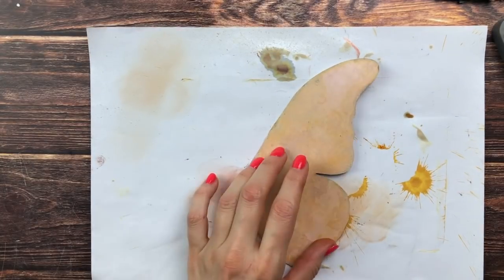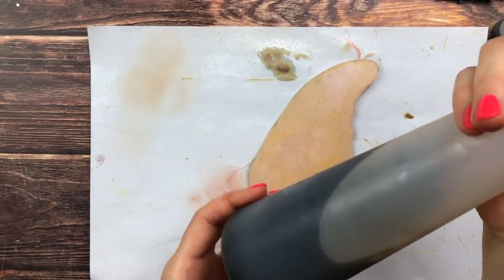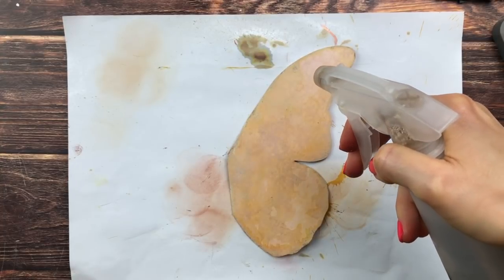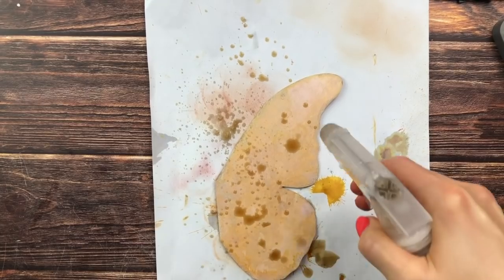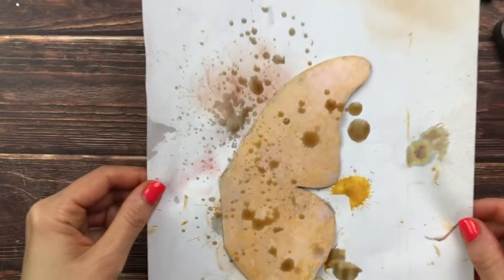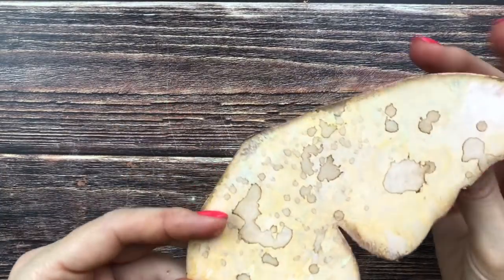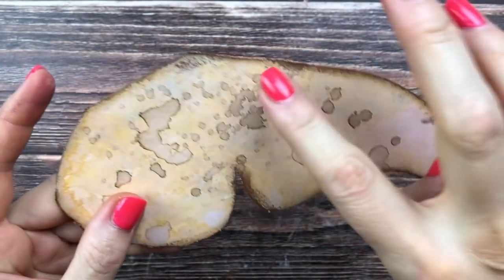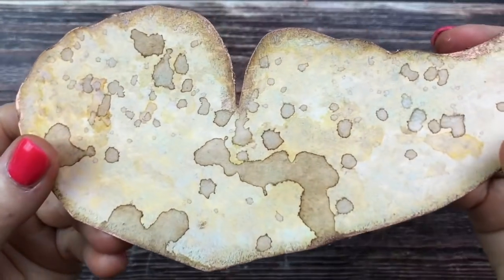I want to add some coffee stains. I have a coffee mixture I had in the fridge and I'm going to press it very lightly and slowly to get bigger drops. Once again I'll dry this, then do the same for the back side. I've done both sides — this is what it looks like with the splatters. I've already inked around it with vintage photo and added copper on the edges.